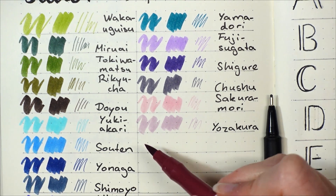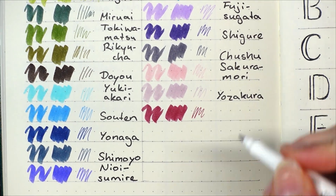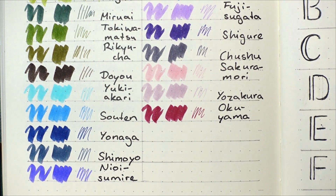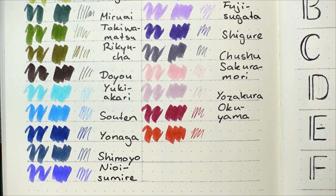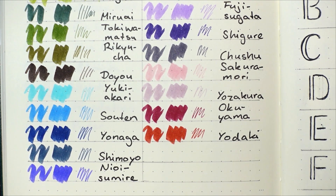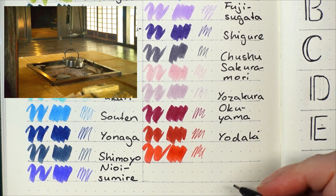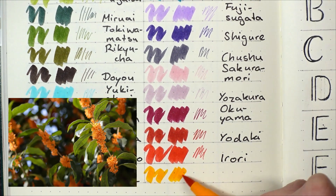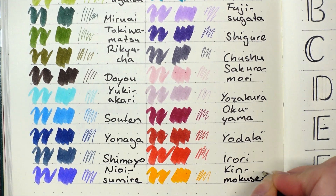This dark red here is called Okuyama, which I would translate as deep in the mountain. The description mentions the weave again: the patches of red leaves spreading deep in the mountains in fall are interweaving into a scarlet red carpet. This next red is a bit more orange and called Yodaki, night fire — a night in summer, the bonfires are swaying like the sea at high tide. This next red is called Irori, sunken fireplace — the warmth of the fireplace eases the stinging cold on your skin. Last but not least, we have Kin Mokusei, sweet osmanthus — from its pretty flowers, its rich fragrance floats on the wind.